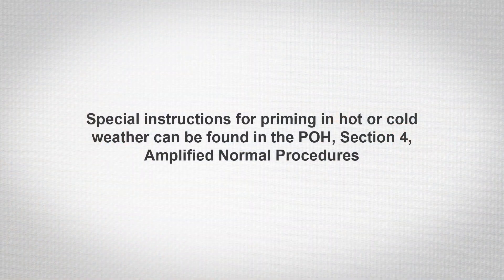There are special instructions that should be followed when priming in hot or cold weather. These instructions can be found in the POH, Section 4, Amplified Normal Procedures.